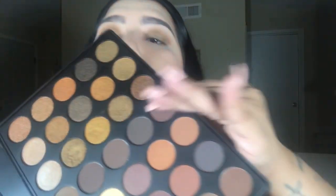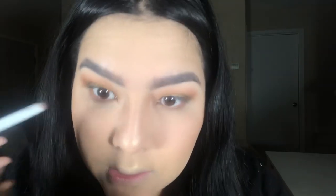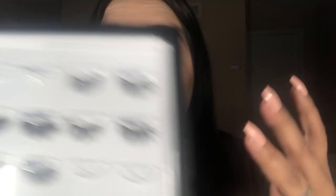I'll take my Wet n Wild smudge brush with a deep chocolatey brown shade and put that close to the waterline. For liner, I'll use my NYC black gel liner to tightline. For mascara, I'll be using the L'Oreal Lash Paradise mascara. For lashes, I'll be taking my Alexis lashes from AOA — these are great if you want simple length and a little bit of volume for an everyday look.